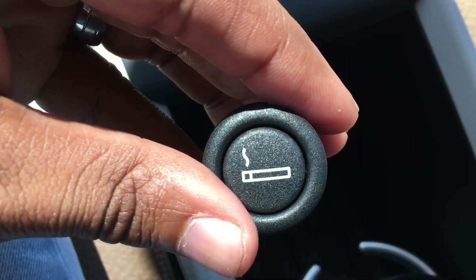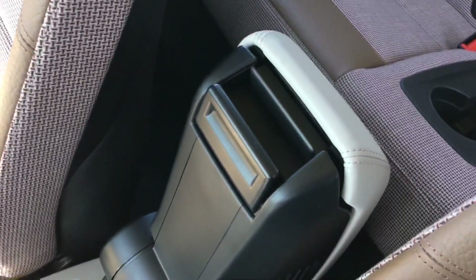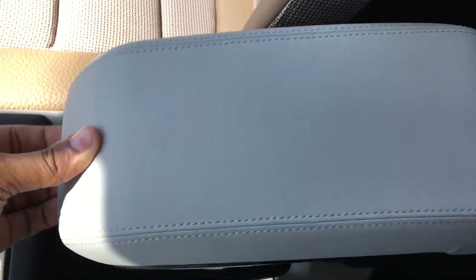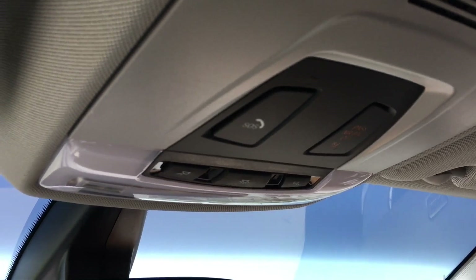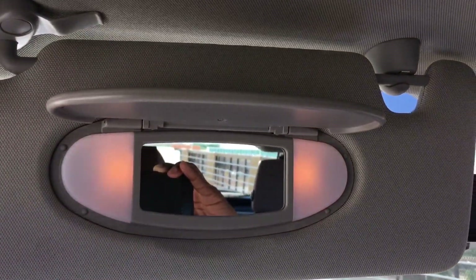There's an actual cigarette lighter in here — which is pretty funny to see in this car. You have a removable cup holder in the middle. The armrest folds down, is nicely leather-wrapped and very soft, with a little storage area underneath. There's no moonroof because you have the carbon roof, and up top you have your interior illumination and SOS buttons.